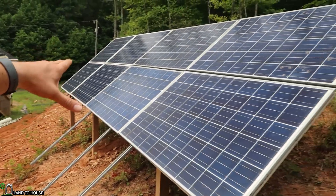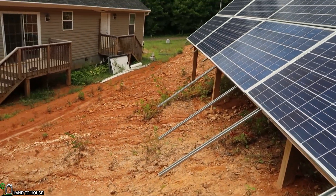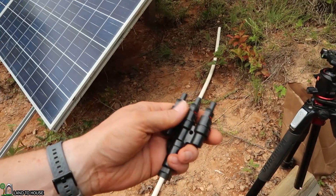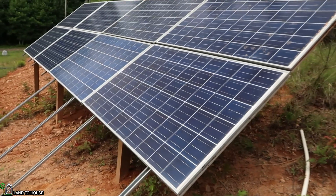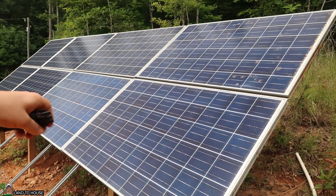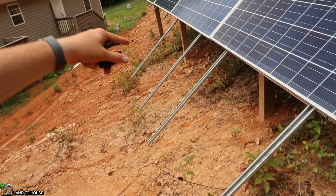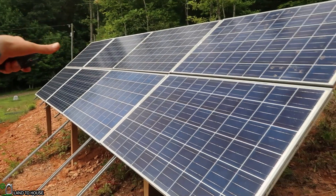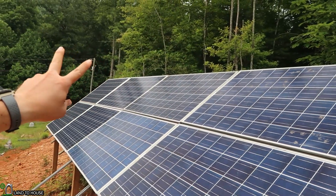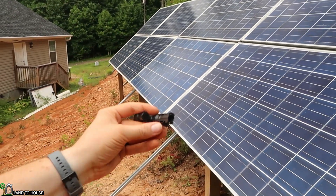The extra pieces of unistrut will be for the remaining four panels I have down over there, and we'll have three kilowatts total. Now I've got these three-into-one connectors, so I'm going to be using two of them now until I get the other panels on. I'm going to have that set of four on the end as a series, this set of four right here as series, and then they will connect parallel to each other. These four down here on the bottom will also be in series and then connected parallel with the other two. This will go down to the house.